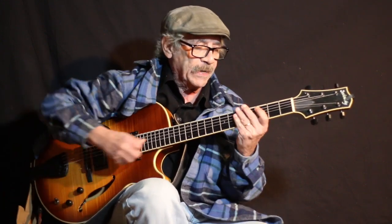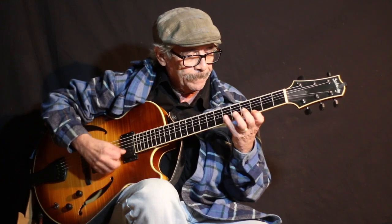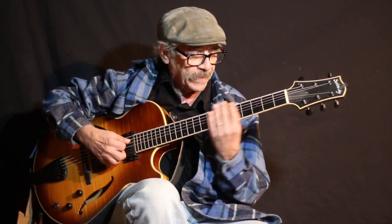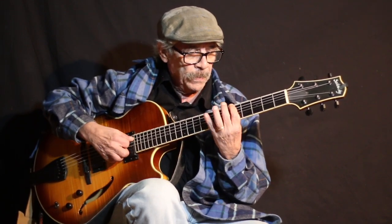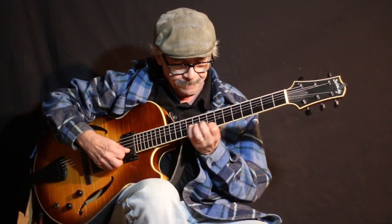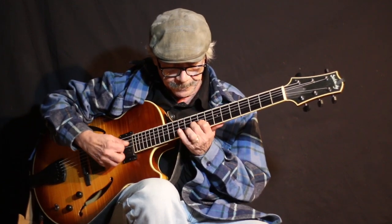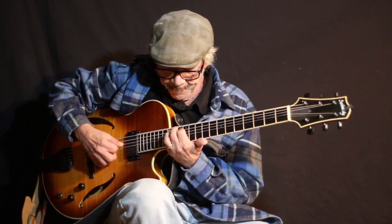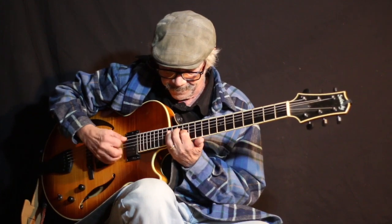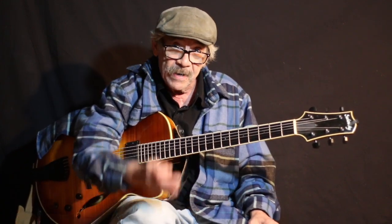Now here's how to practice them. Don't try and swing it — just like this, evenly: 1, 2, 3, 4. Without any hesitation. Then you would go to the next key — that's another lesson.